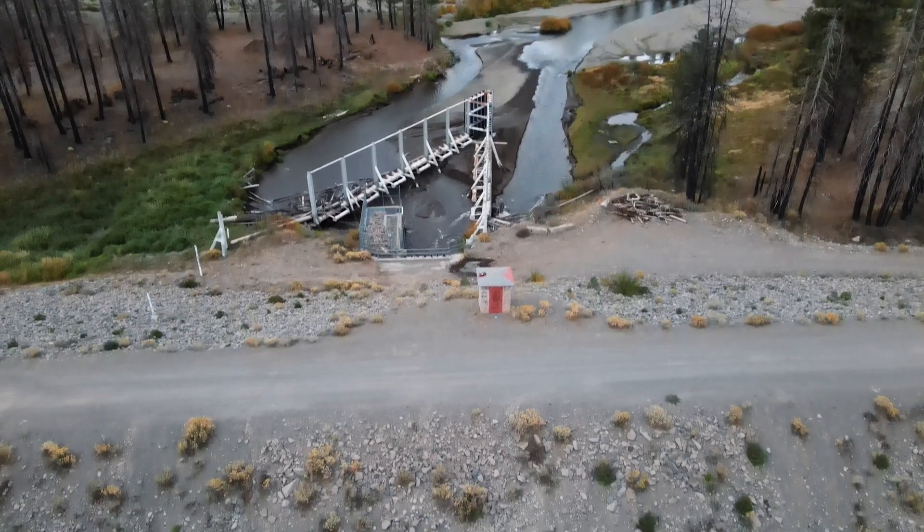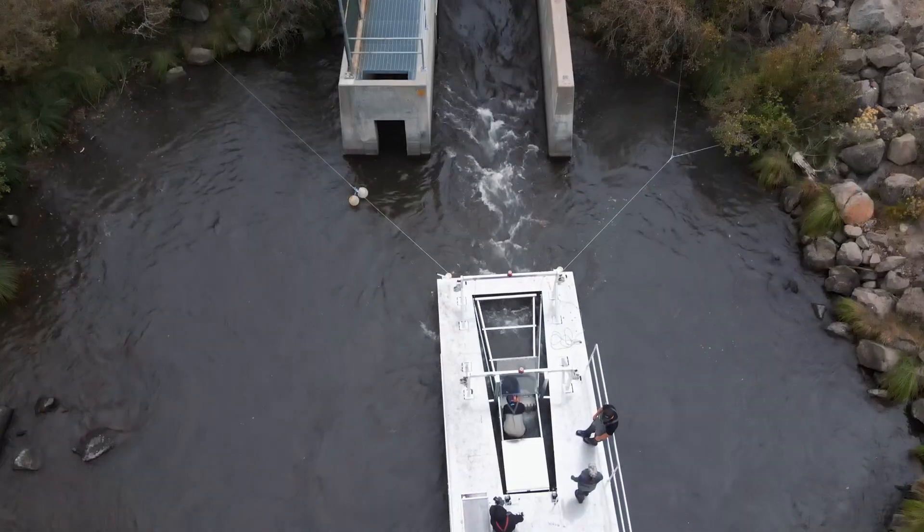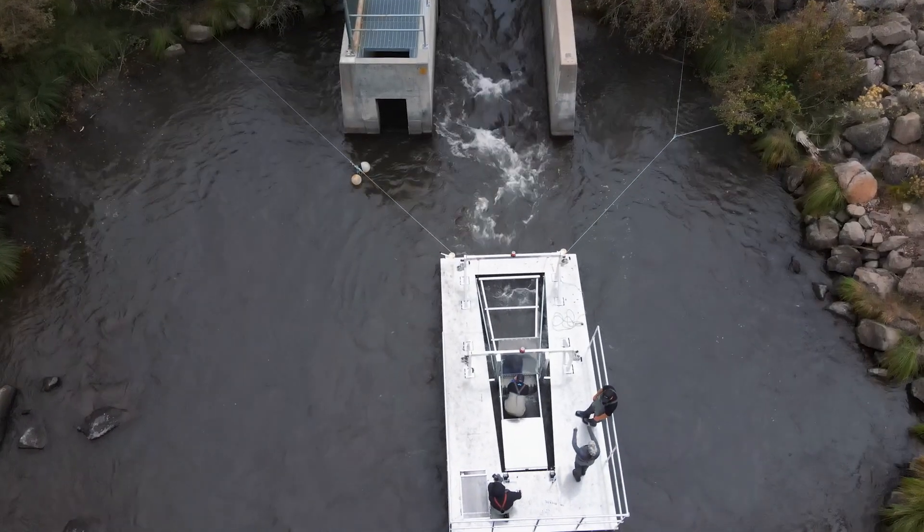We've installed an incline plane trap. It's the first of its kind in California. It's another form of a smolt trap, similar to a rotary screw trap.